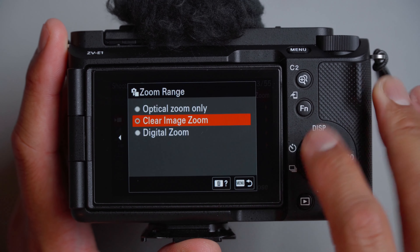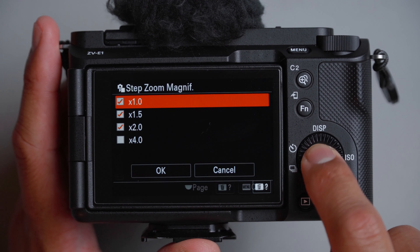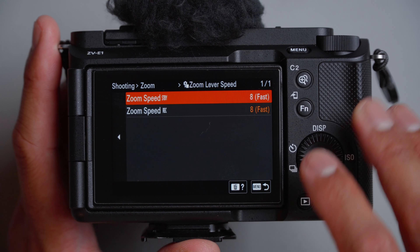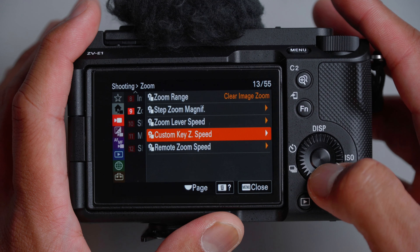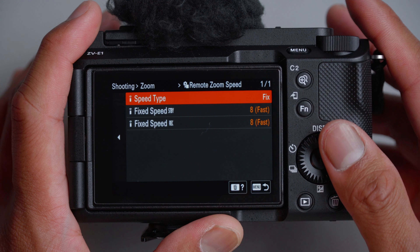Zoom range: I always have this set to clear image zoom, which is way better than digital zoom. Step zoom magnification — leave those settings on. Times four I have yet to try, but it's usually the worst option, as I learned from the ZV1F. Zoom lever speed: I try to keep this as fast as possible, especially for a vlogging camera — if I want it slow, I'll just creep on the lever. Custom key for zoom speed and remote zoom speed are set the same.